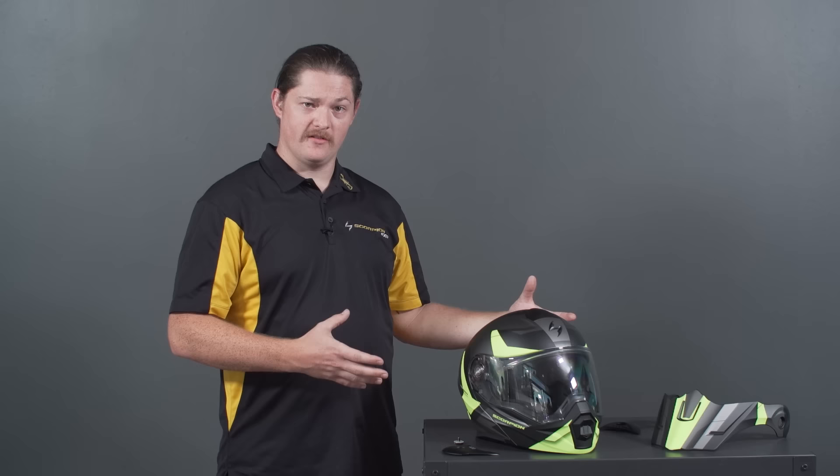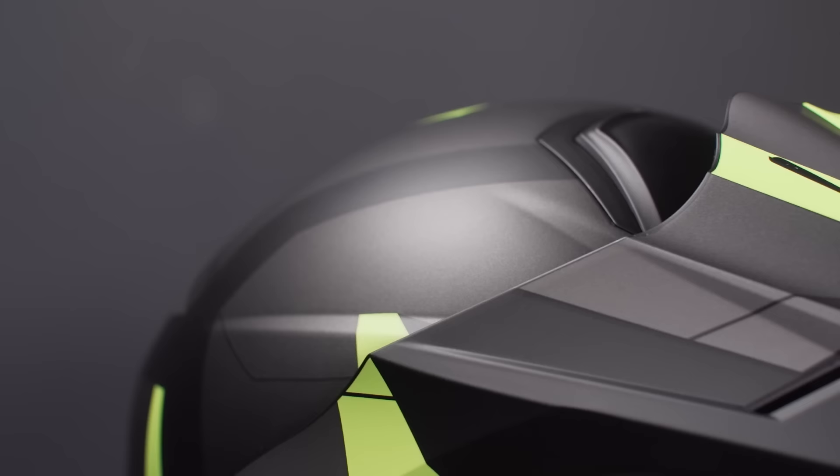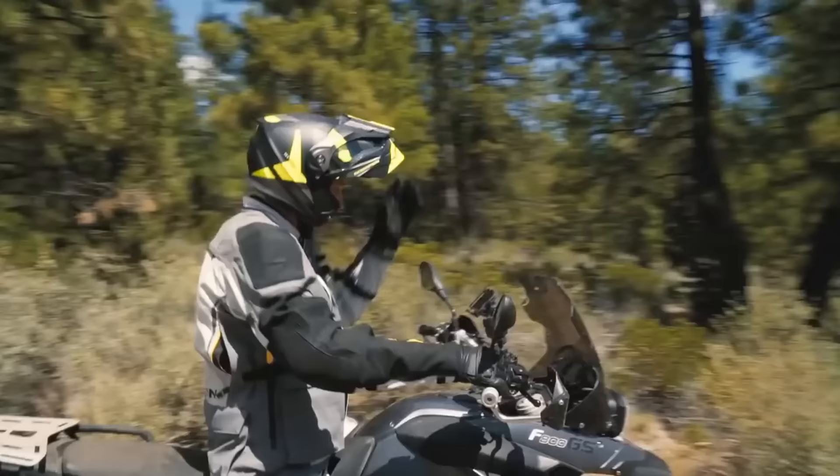You can add the peak visor for one of the most radically styled adventure helmets in a modular version that is on the market today, or you can remove the face shield, add in the visor, and you've got one of the most aggressively styled off-road helmets that you can hit the dirtiest dirt that was ever dirt.